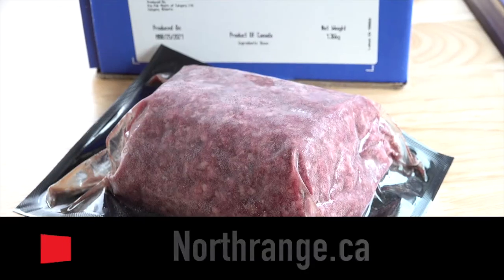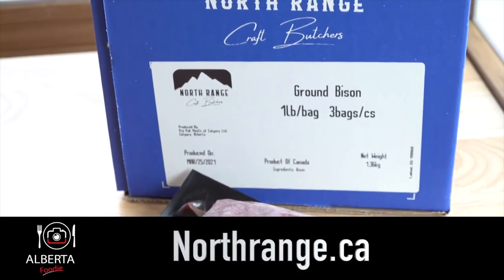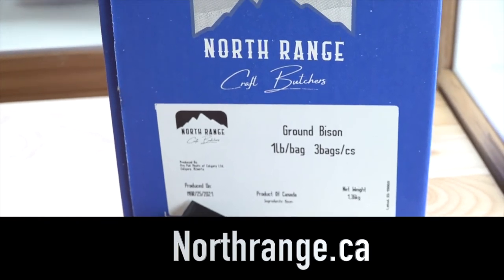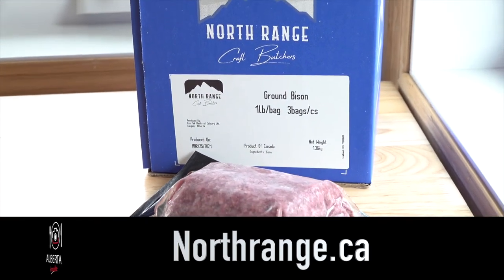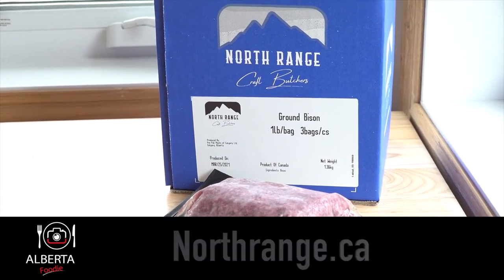Anyways, there you go folks, that's the Turkish küfte. Really nice to do with bison. If you get a chance, go to North Range Craft Butchers and check out their selection of meats. They deliver straight to your home, packaged up really nicely in boxes, wrapped and vacuum sealed. Thanks for joining me here on Alberta Foodie and I hope to see you again for one of my next episodes. Take care and enjoy your food and wine.